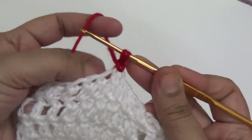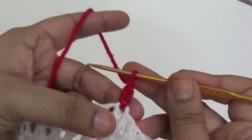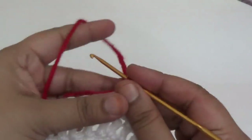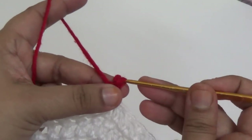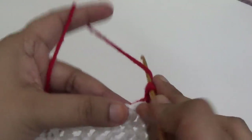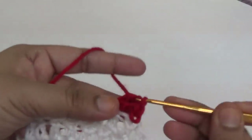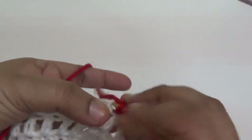Make one chain, then join with a slip stitch and make two more chain. This is your first single crochet. Then skip the next stitch, and after that make five double crochet into the next stitch.